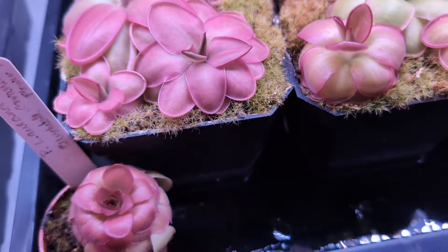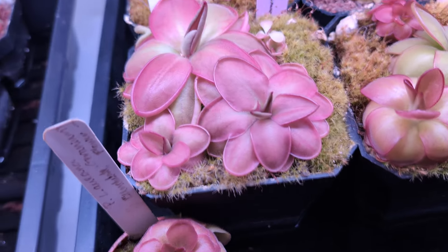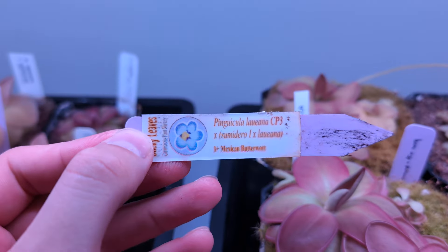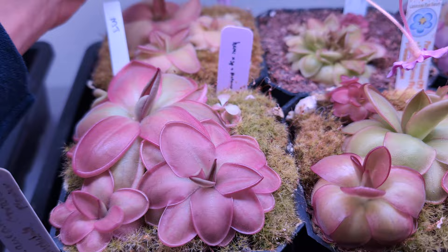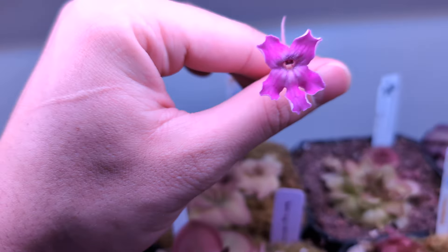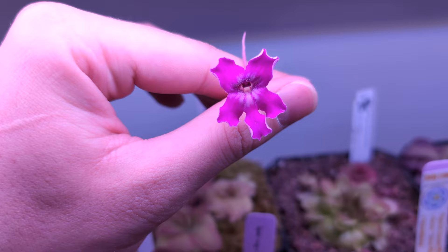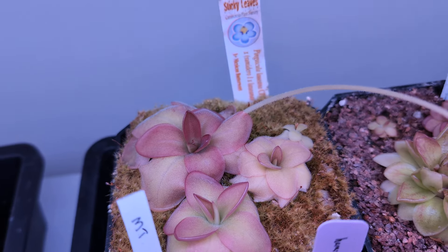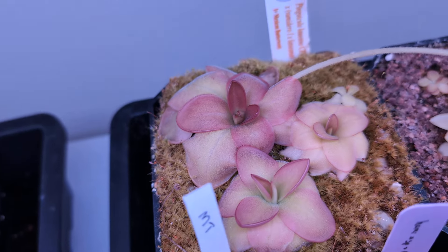I actually have a few more of my own personal hybrids in here. So this guy is Laoyana CP3 by Laoyana Sumodero 1. These guys have pretty nice flowers — very similar to Sumodero 1 — but I like the rosettes. The rosettes are pretty fun, I think.